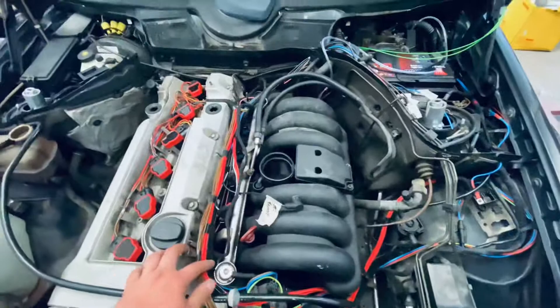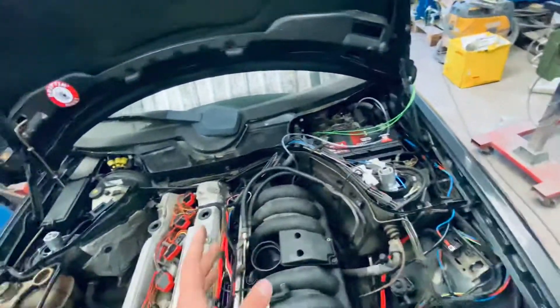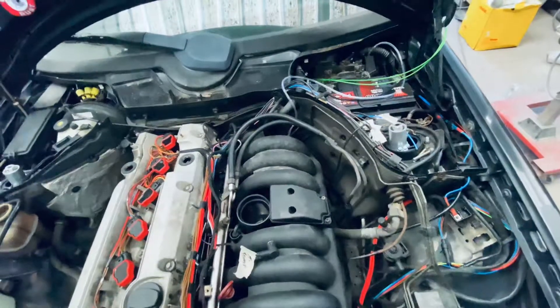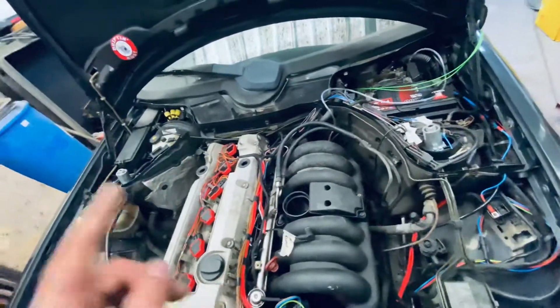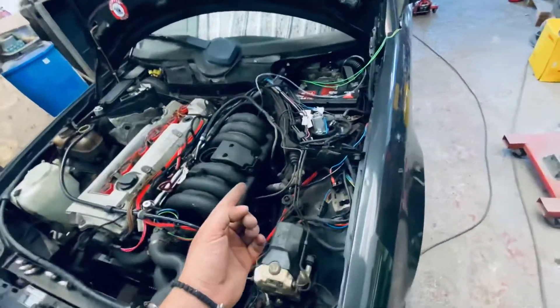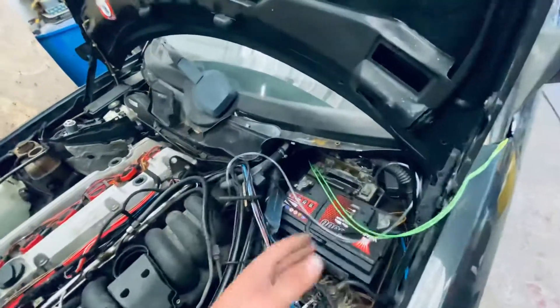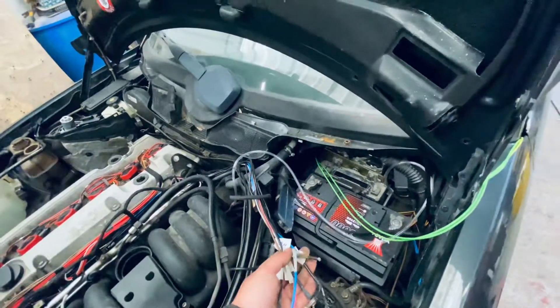The injectors get a positive 12-volt constant from that supply I mentioned, and they're grounded to the MegaSquirt. The signal wire goes to the MegaSquirt — when the MegaSquirt says it needs to fire, it just grounds them. That's about it for the injectors. We're still going to keep the original ECU.